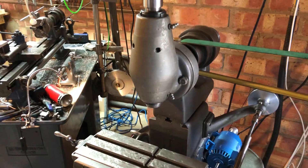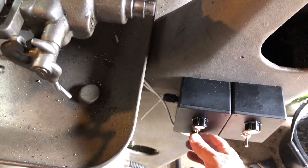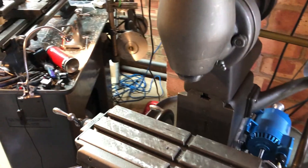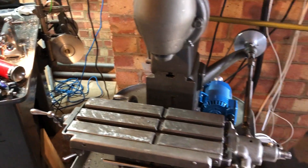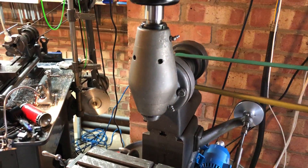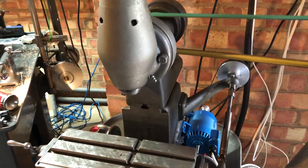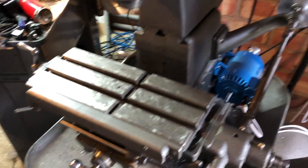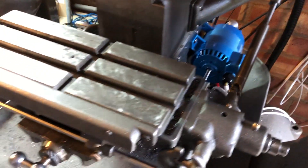So let's see if it actually works. I'm going to start the mill from the remote control that I've installed — and that is working extremely slowly. So here is the speed, and I can control the speed from here, obviously. And let's see the power drive in action now. I'm operating smoothly.